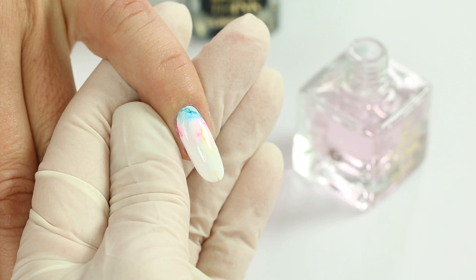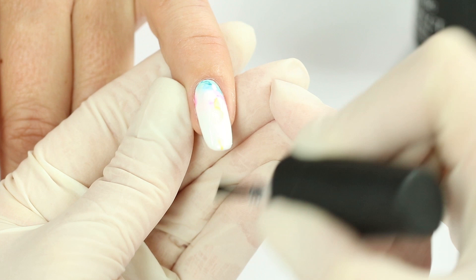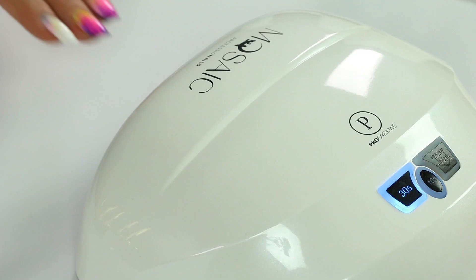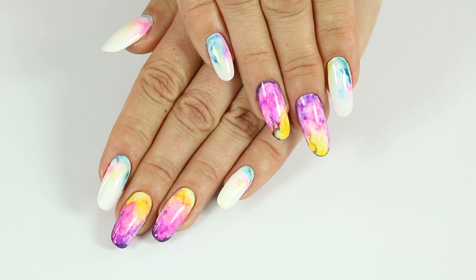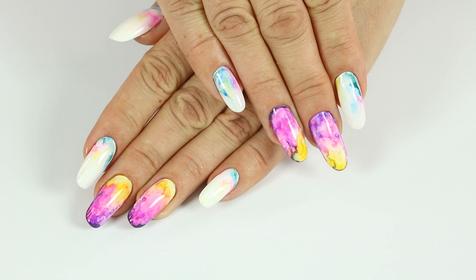When you finish, overlay your design with a top coat and cure it in the lamp. This kind of design also looks amazing with a matte top coat. But in case you want to use a matte top, please apply a coat of regular Tacless top gel first. Otherwise, the matte top coat will dissolve the inks.